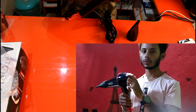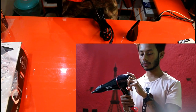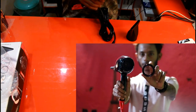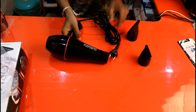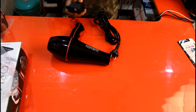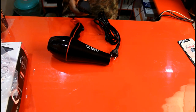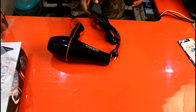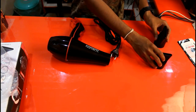It has a detachable back cap for cleaning, which is good. This hair dryer comes with two slim concentrator attachments — one small and one big — which you can attach as per your preference for styling your hair.